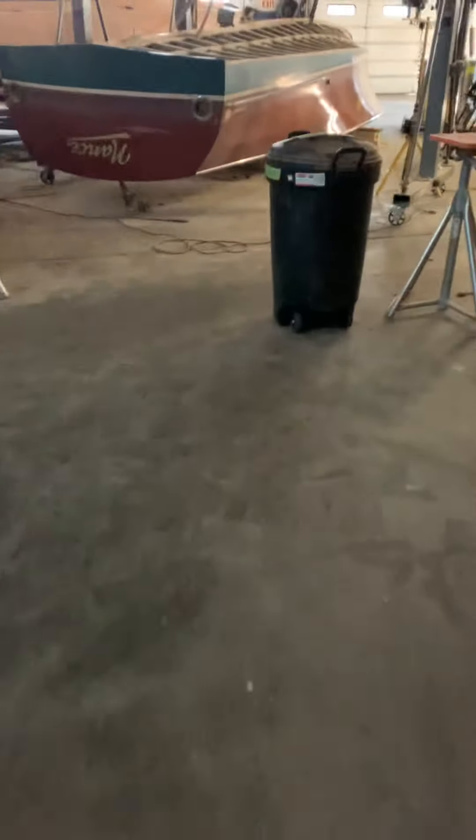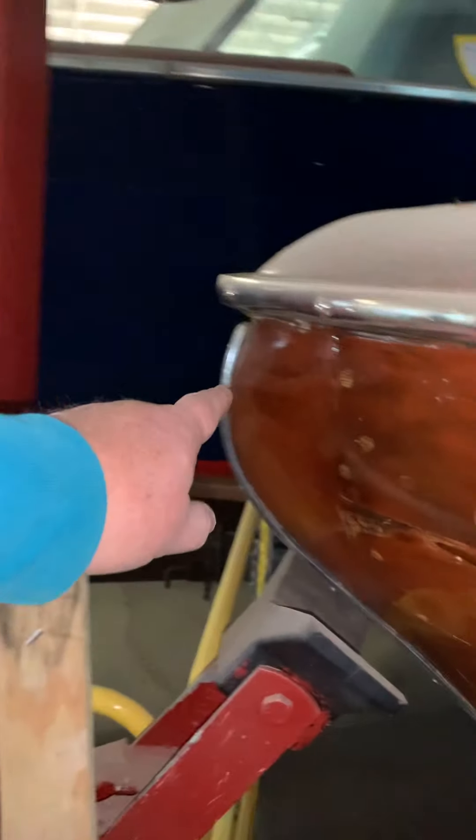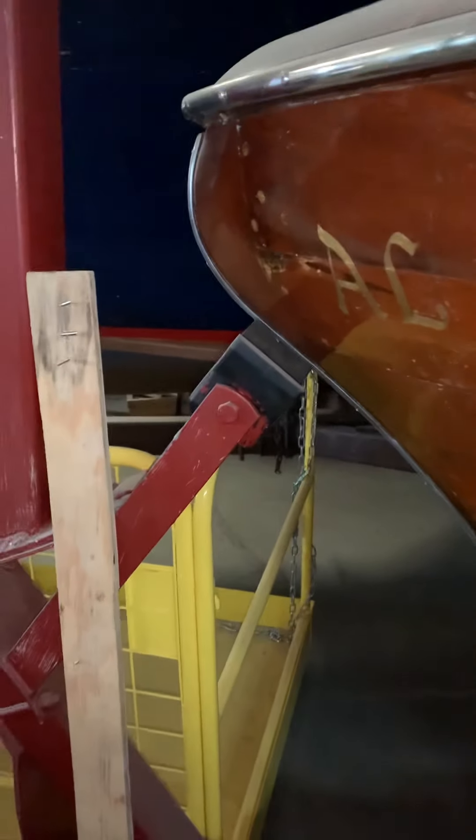It's 18 foot 5 from the tip of the rudder right here to the tip of the bow, so maybe 18 foot 6. We used that for a straight edge.